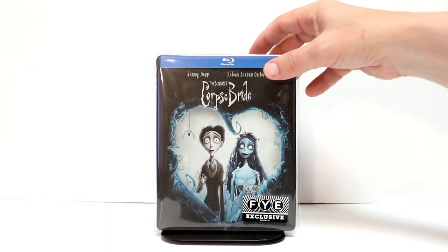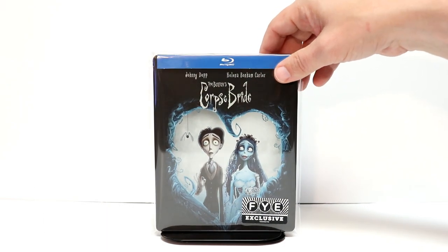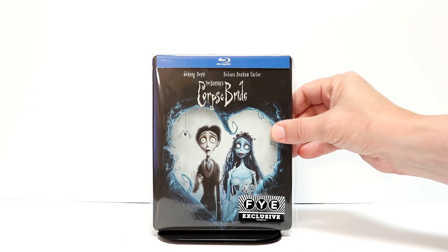I've gone ahead and placed the steelbook inside this sleeve — I do get these from Amazon. I do have a link below if you'd like to check those out, but this will help keep it from getting scuffed up on the shelf. Really nice looking steelbook.